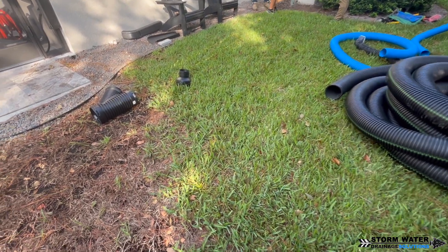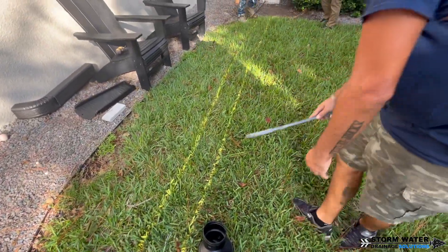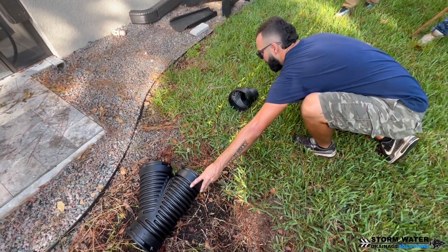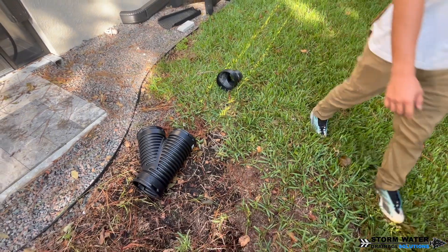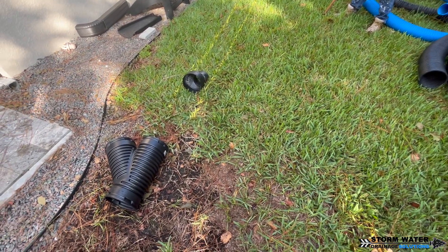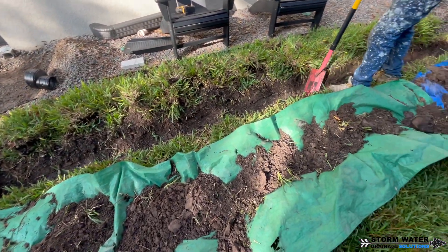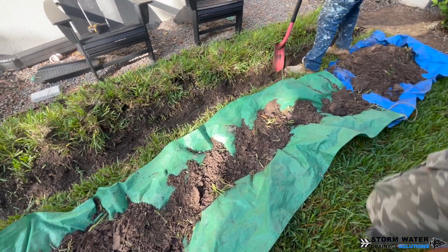The reason we're going with a 6-inch mainline here is because we have a large downspout that comes off the Lanai Super Gutter — it's a 4x5 downspout. Not only that, but we also have a channel drain that goes around the entire pool deck that dumps out in the same location as that downspout. Trying to hook a pipe to this downspout and to that channel drain is almost impossible without having to redo a bunch of stuff.